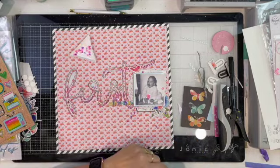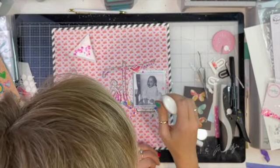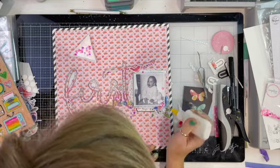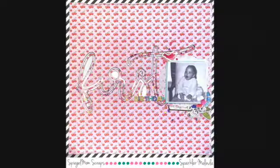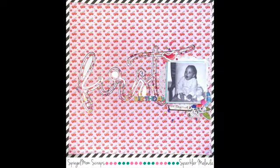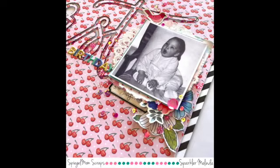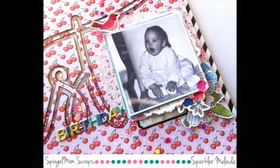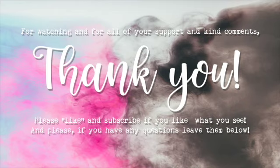I found out from Jodie in our design team group that the August sequins are on their way very soon, which is super exciting! Here is my discount code — make sure you head over to the shop if you want to make any purchases; you get 15% off using the code melinda15, except for pre-orders. Here are the close-ups. I hope you've enjoyed this — I don't feel fantastic but here we are. I hope you're having a fantastic scrappy day and I look forward to my next share with you. Thanks for stopping by!